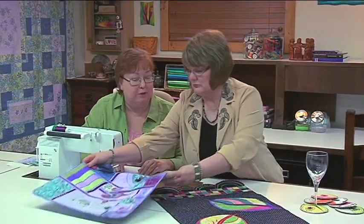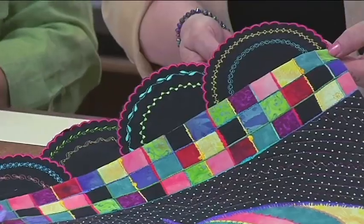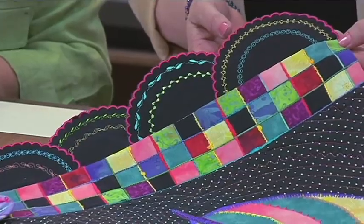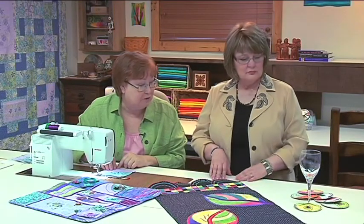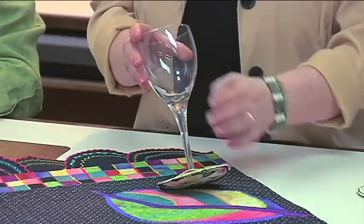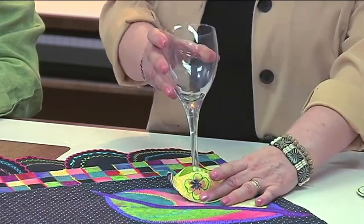There are other ways you can use the circular attachment too. Here's a table runner that has a border made of half circles with decorative stitches — we used a scallop stitch on the edge to create a shaped edging. Another fun circle project is wine glass coasters. These are really simple and take just a little bit of fabric, stitching circles, and then trimming around it — and it slips right on the foot of the glass.